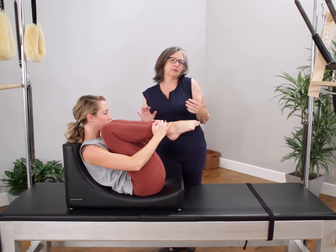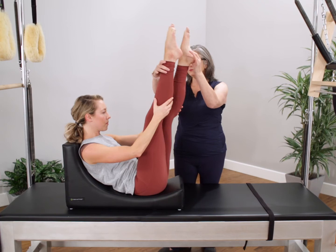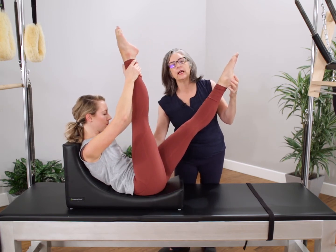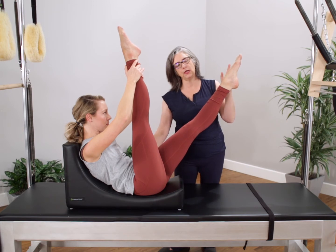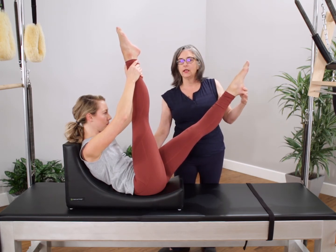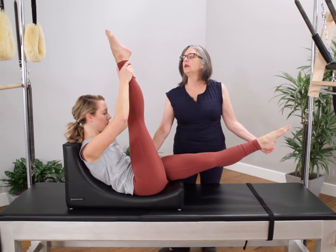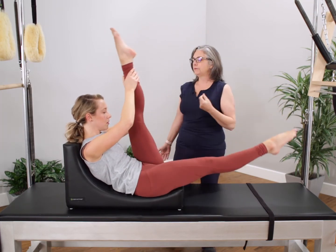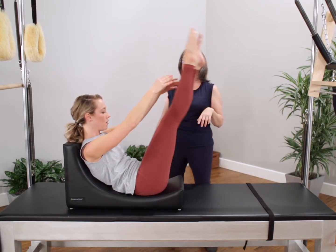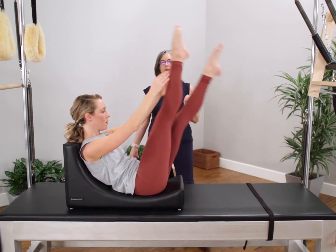Moving on to the abdominal series, we're going to move on to the single straight leg stretch. Again, this is going to be for a more advanced student who maybe has a tighter back and loses the round back or the C-curve in these exercises. We're going to be able to feel where we are in space and we're going to pull, pull and switch. We're going to do one more set and then move on to the double straight leg stretch.